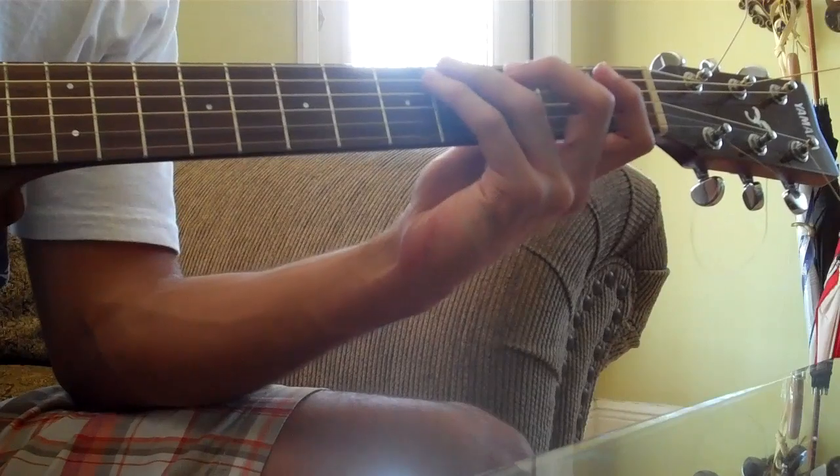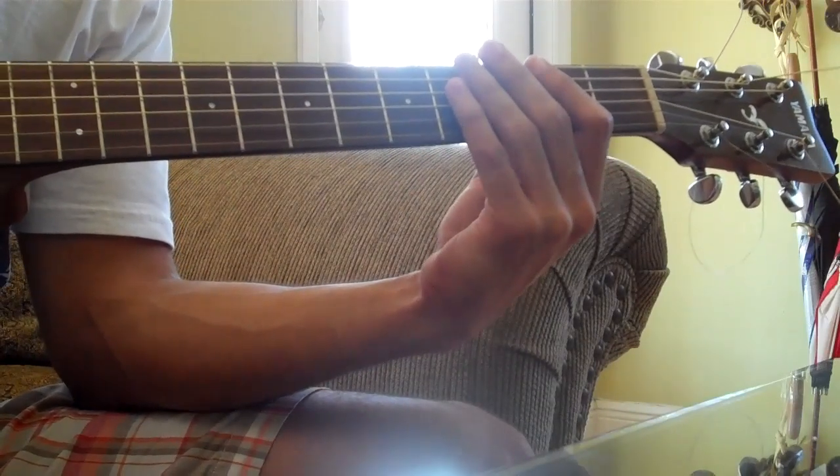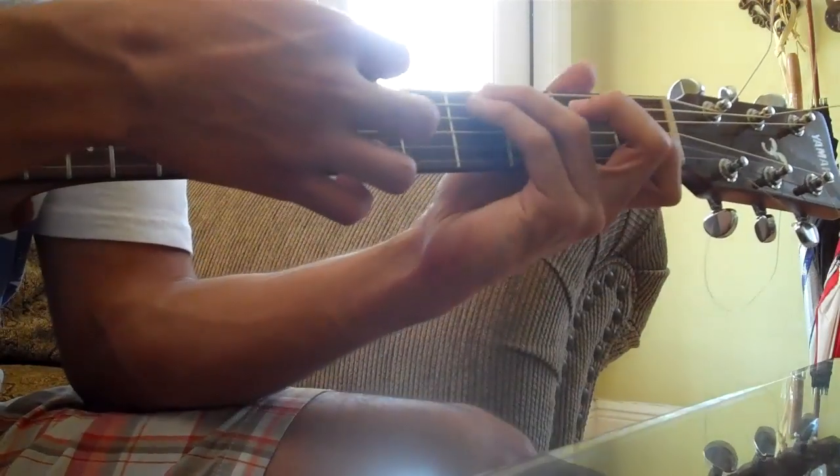So the strumming pattern for that goes... [demonstrates strumming pattern]